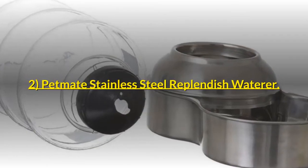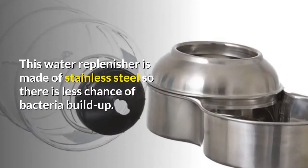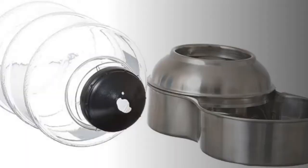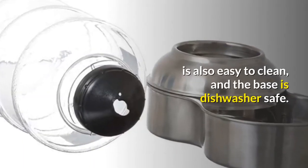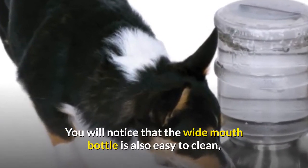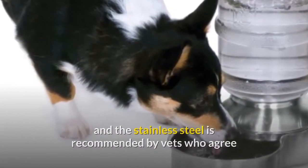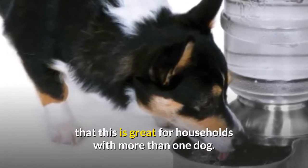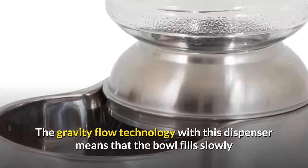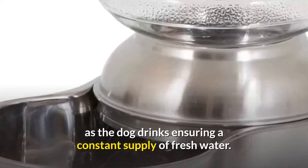Number 2: Pet Mate Stainless Steel Replenish Waterer. This water replenisher is made of stainless steel so there is less chance of bacteria buildup. It is also easy to clean, and the base is dishwasher safe. You will notice that the wide mouth bottle is also easy to clean, and the stainless steel is recommended by vets who agree that this is great for households with more than one dog. The gravity flow technology means that the bowl fills slowly as the dog drinks, ensuring a constant supply of fresh water.